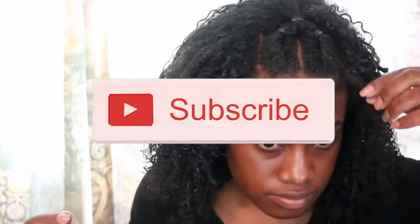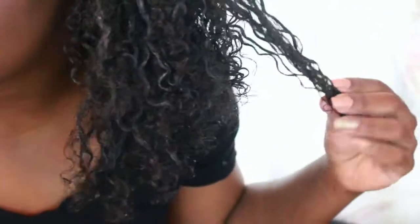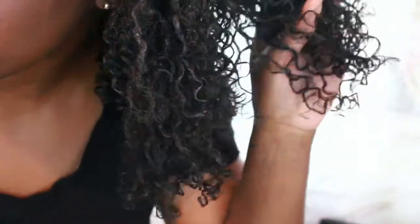Now if you have made it this far, hit that subscribe button. This is basically the full look when my hair is wet. Once it dries, it's going to be poppin'.